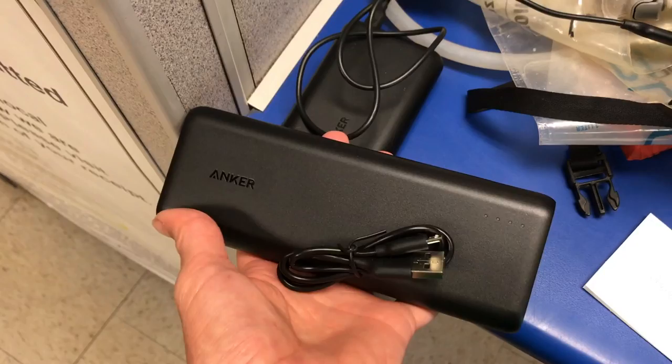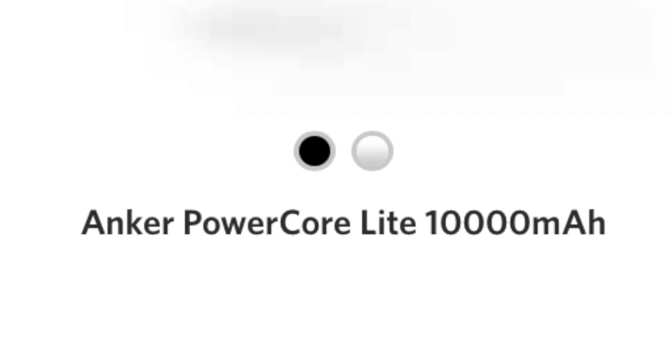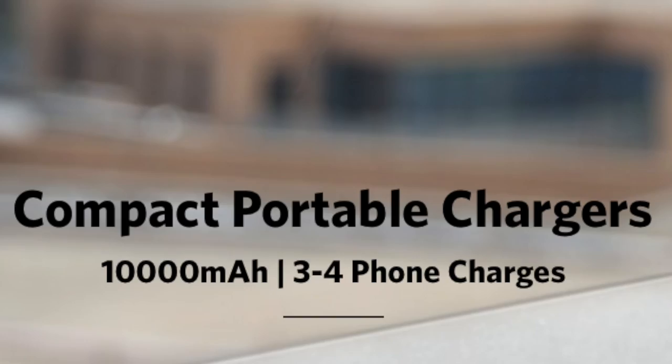They make battery packs in all different shapes and sizes, but you don't want to take one that's bigger than you need because you'll just be carrying extra weight. So what size battery bank do you need? When shopping for backup battery packs, you'll notice the electrical capacity is measured in milliamp hours. Consider how much percentage of your phone battery you're using daily, then look at the milliamp hours of your phone and do some rough math. The easiest way is to check what the manufacturer says about charging a smartphone.